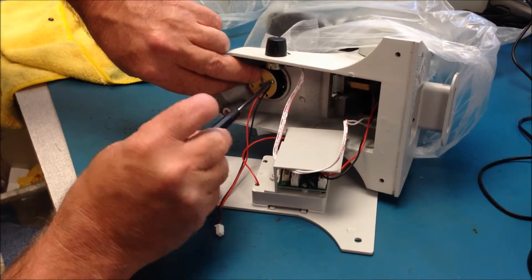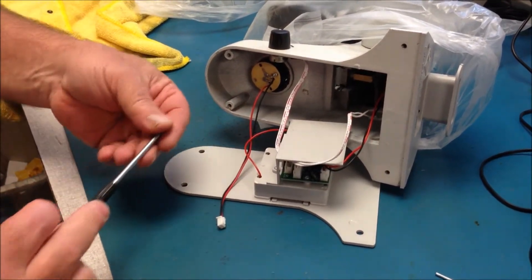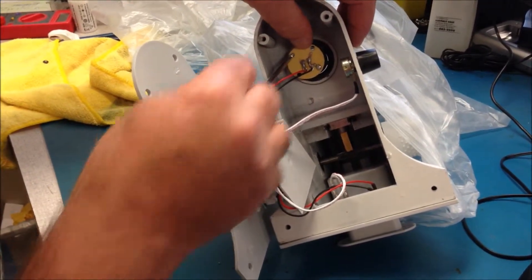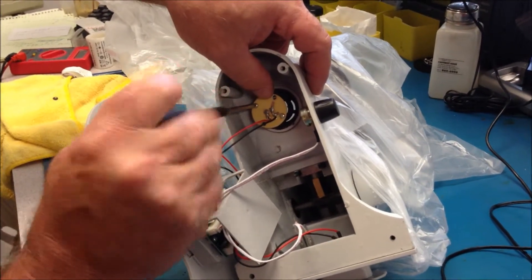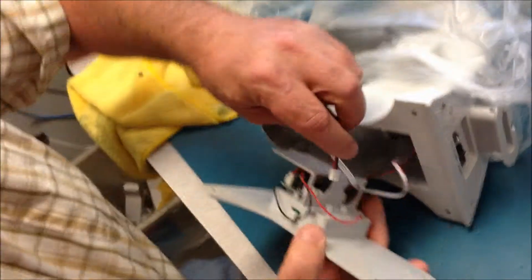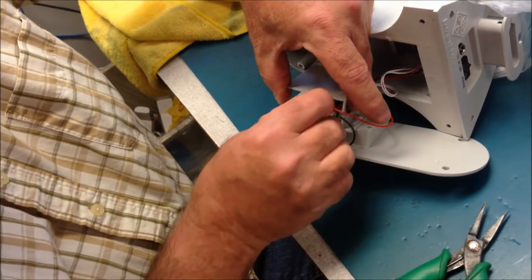Take the two screws and secure the new board back in place. Finally, connect the red wire positive and the black wire negative to the board. Then you will put the base back on the microscope.